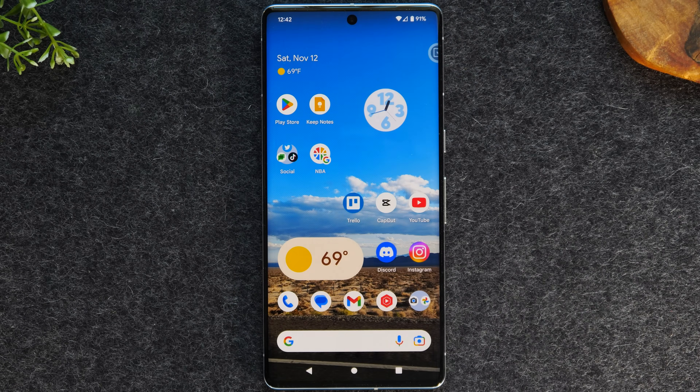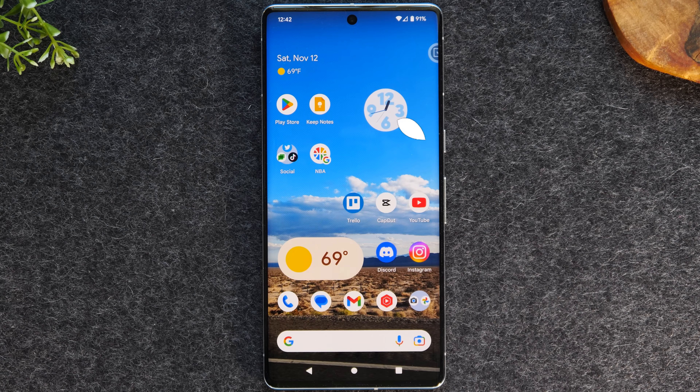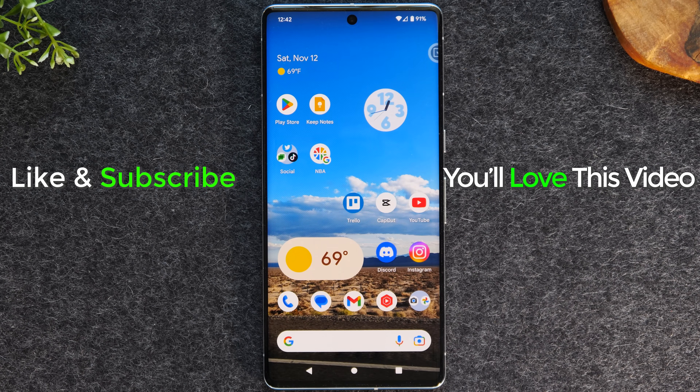Alright guys, this has been our tips and tricks on the Google Pixel 7 and Pixel 7 Pro. Leave me a comment down below — let me know what tip was your favorite, and we'll try to get a few more tips together and maybe do a part two of this video. Stay tuned for that. If you're not already a subscriber, hit that subscribe button, and make sure you follow us across all of our social media platforms. We'll catch you in the next video. Take care, and as always, have a good one.